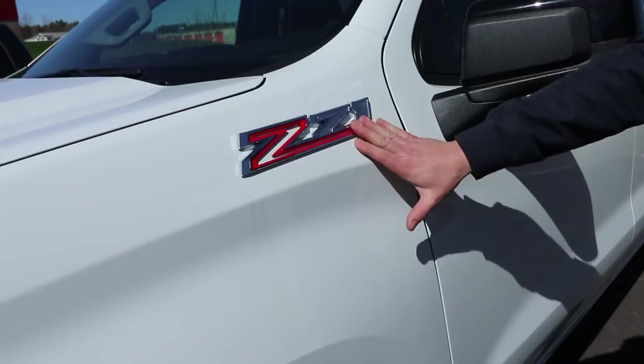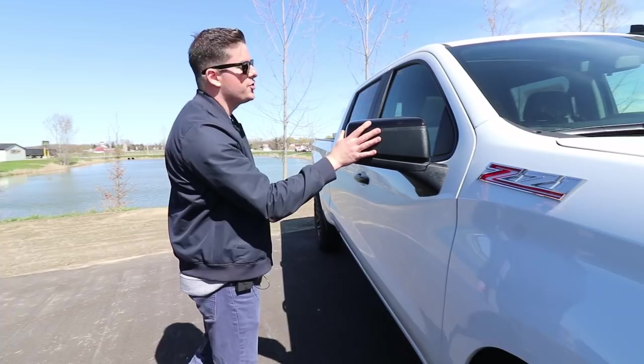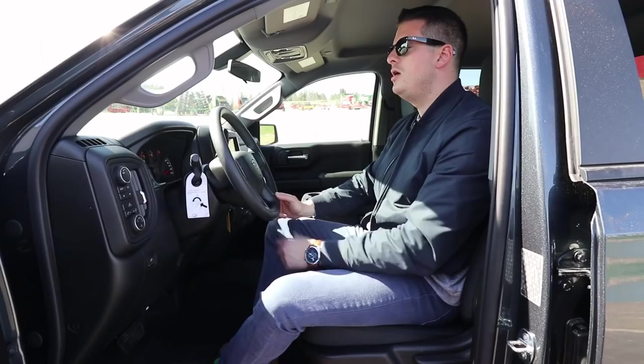A couple more differences between these trucks: on the Custom Trail Boss we have a black plastic finish. Moving over to the LT Trail Boss, it's more of a glossy black. The door handles are also finished in a glossy black on the LT, whereas on the Custom they're more of a matte black.